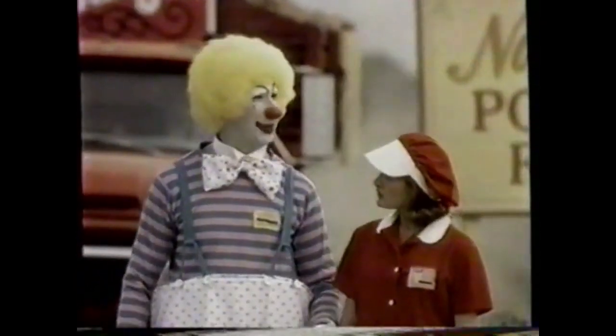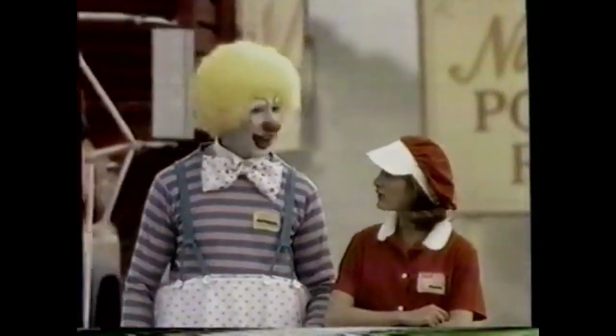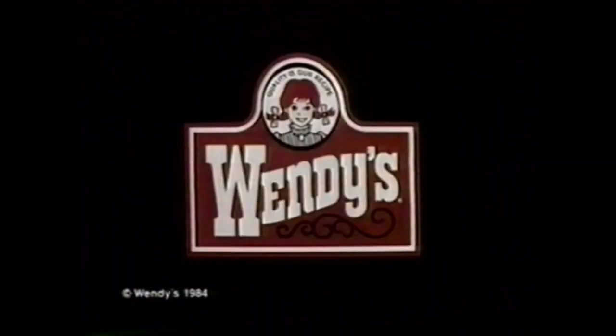Well, there they go again. I hear Wendy's sold millions of hot stuffed baked potatoes last year. Yeah. And we didn't sell any. We didn't have any. Only Wendy's has hot stuffed baked potatoes with chili and cheese and so many other delicious toppings. I sure wish we'd thought of baked potatoes. Boy, I feel like a clown. How do you think I feel? Hot stuffed baked potatoes for Wendy's kind of people.